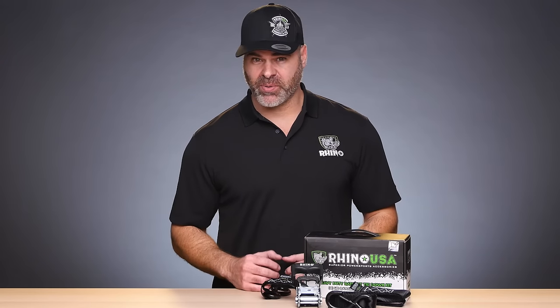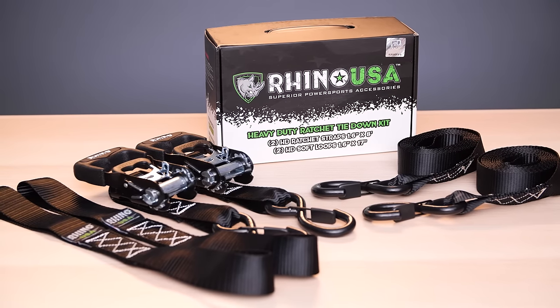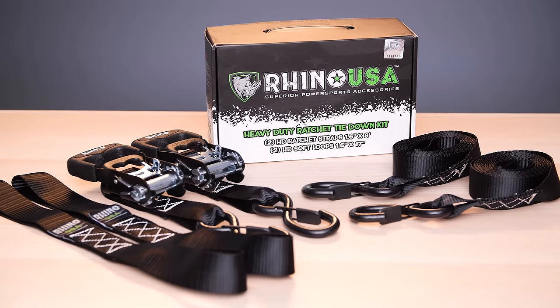Family-owned and operated, Rhino USA backs all our products with a lifetime warranty and guarantees satisfaction or your money back. Order your Rhino USA heavy-duty ratchet tie-down kit today.